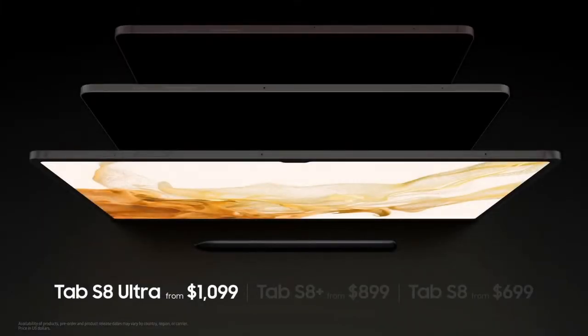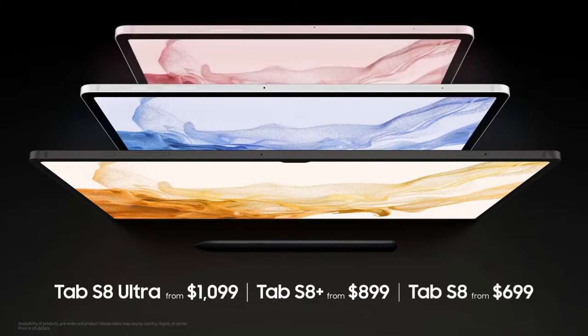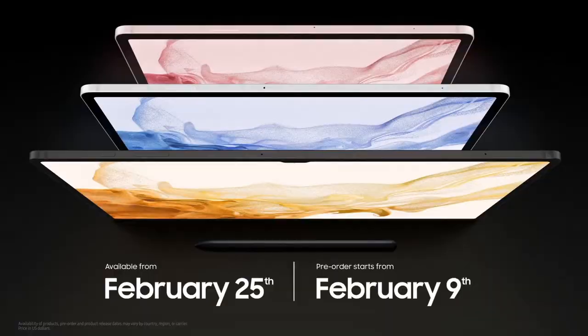Galaxy Tab S8 Ultra will be available for $1,099. Tab S8 Plus for $899. And Tab S8 for $699. Pre-orders start today.